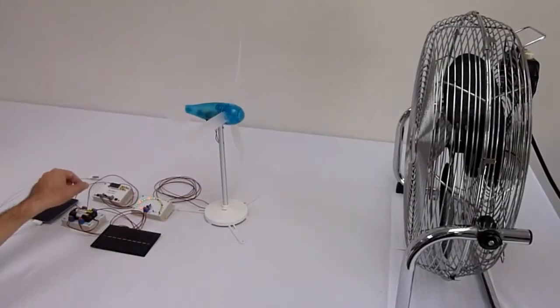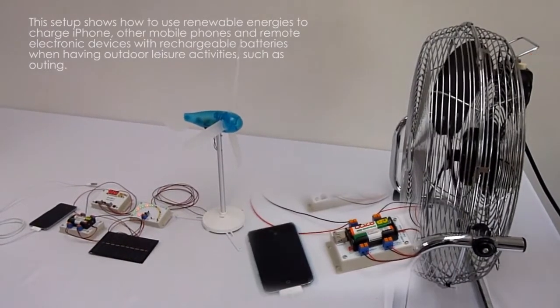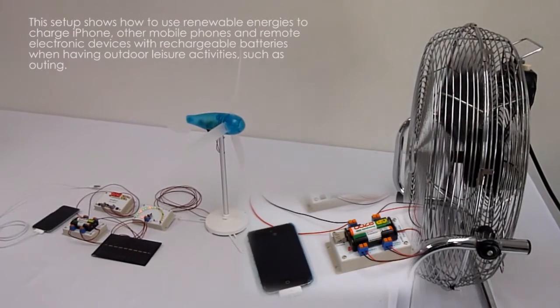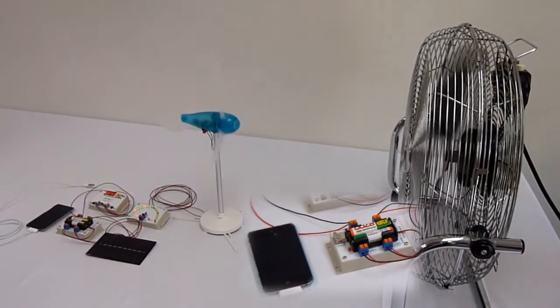This video shows how to use renewable energies to charge iPhone, other mobile phones and remote electronic devices with rechargeable batteries when having outdoor leisure activities such as outing.